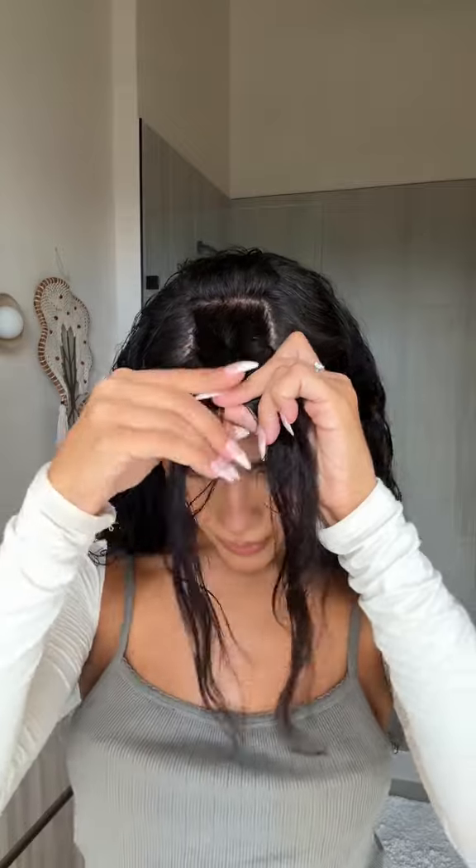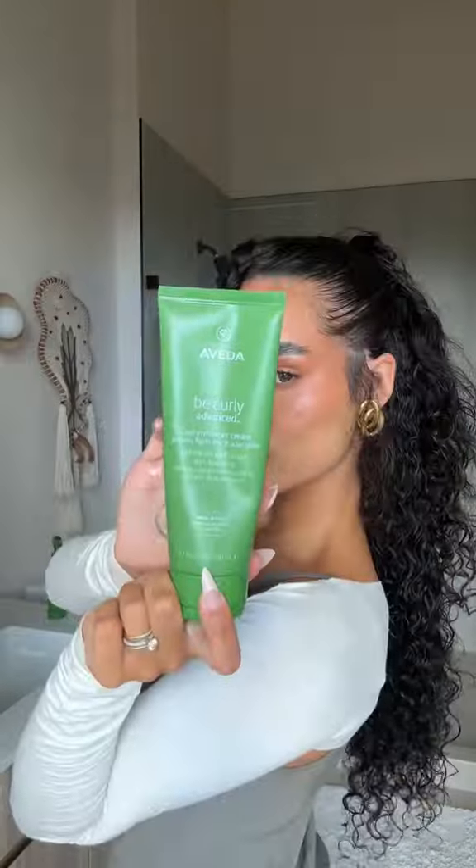I measure two fingers off my hairline and make this little square of hair — that little square is about three fingers wide. Set that to the side. Very important: I also pull out these little two side pieces. Get that top half wet, brush it, and put it in a ponytail.